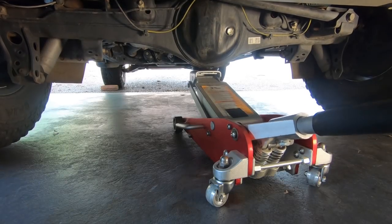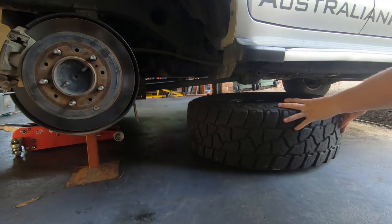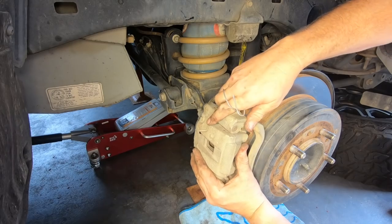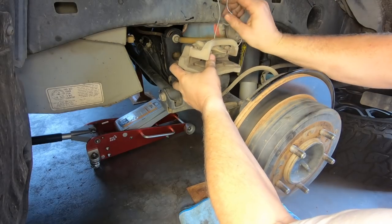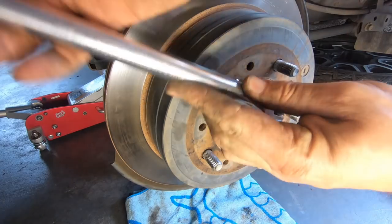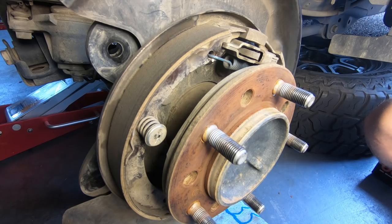Now moving to the rear. Chock the front wheels, then raise the rear of the vehicle and support it on chassis stands. Remove the rear wheels and place them under the chassis for extra safety. Ensure that the handbrake is not applied. Then using a 17mm socket, remove the two bolts at the rear holding the caliper assembly in place, then remove the caliper and hold it up on a piece of wire so it's not hanging on the brake line. Remove the rotor — again, you can use an 8mm bolt to release it from the hub. If you're still having trouble, try backing off the handbrake adjuster through the access hole.